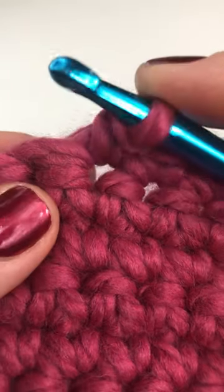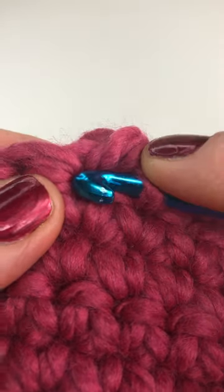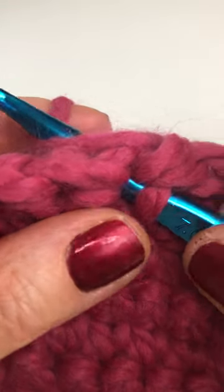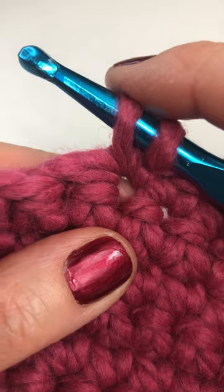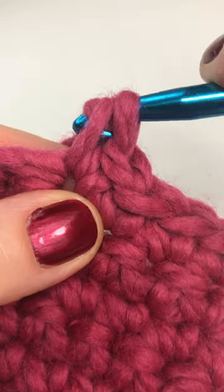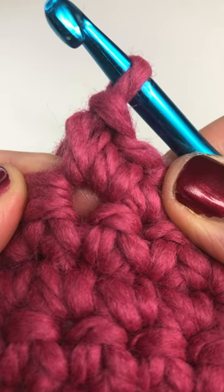Now here's your next stitch. Don't insert your hook there — insert your hook back into the same stitch you just worked in. Yarn over the hook and pull through the stitch. You have two loops on your hook. Yarn over and pull through both loops to complete your single crochet increase.